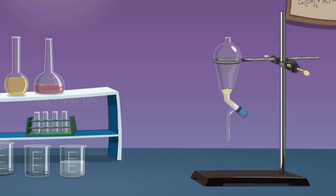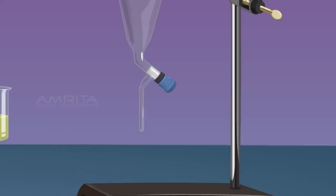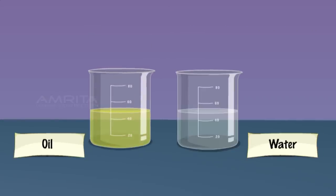Take another beaker and place it below the separating funnel. Open the stopcock and now collect oil from the separating funnel. The immiscible liquids separate out in layers depending on their densities. The denser liquid falls to the bottom forming the lower layer and the lighter liquid forms the top layer. Water is denser than oil.